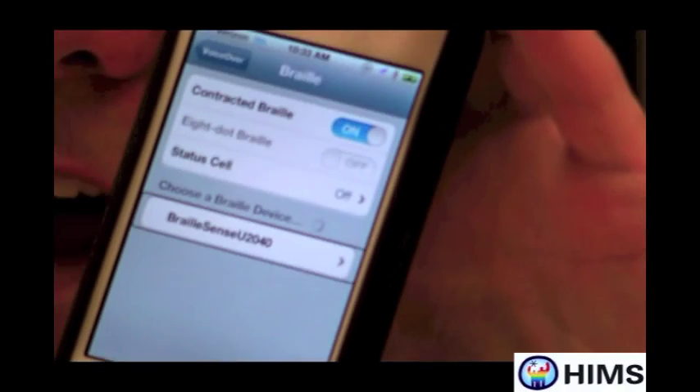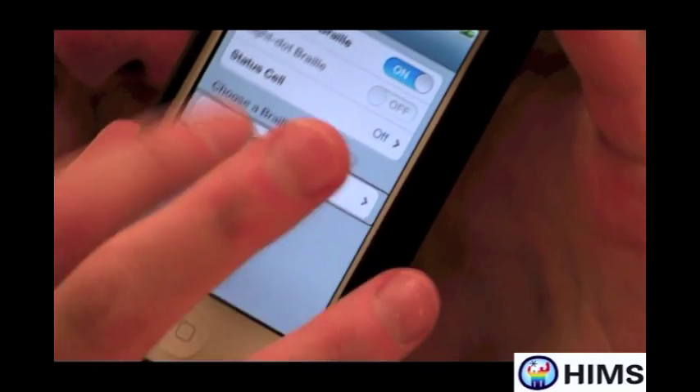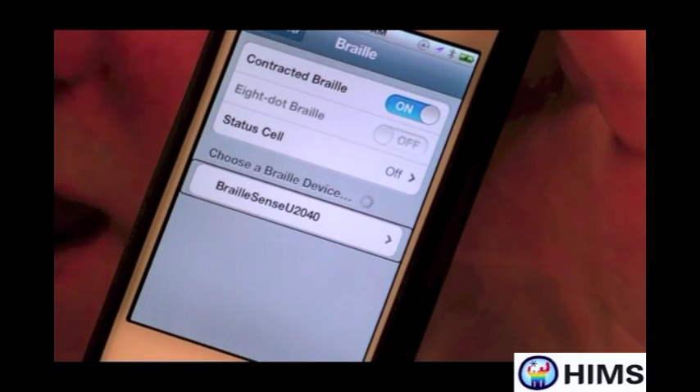That's referring to the 40-cell U2 Braille display. I'm going to double tap on the button, and it's saying 'not paired,' warning me that the two are not paired yet.